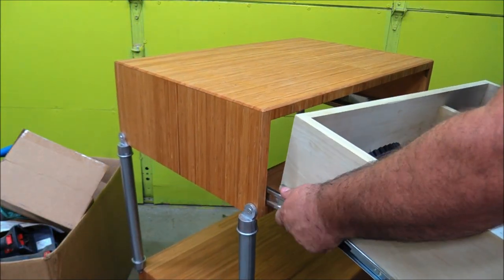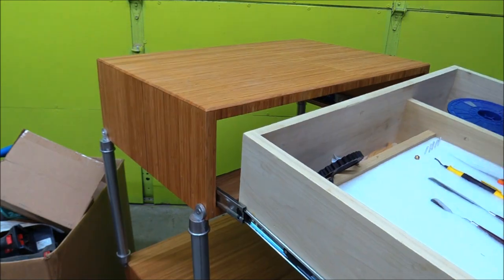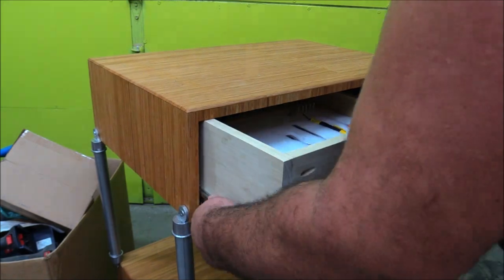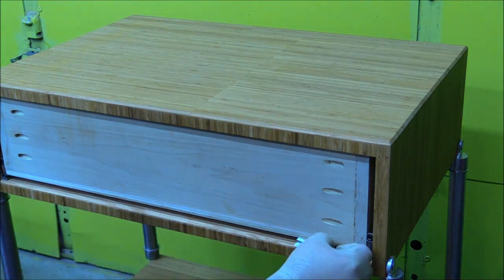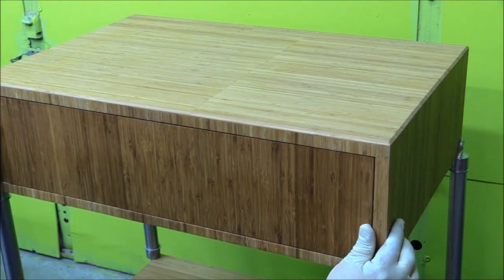Once I had the drawer frames in, I also put double-stick tape on the slides that go into the cabinet — that just holds them right in place while I'm adding screws. It's a nice little trick. It's a little bit tight on the drawer, but that's fine — this isn't a customer build, it's for me, and I don't mind if it's a little tight.